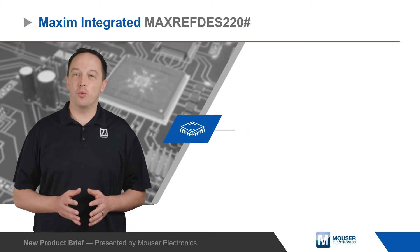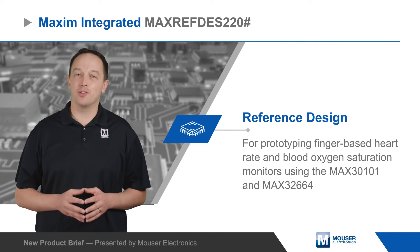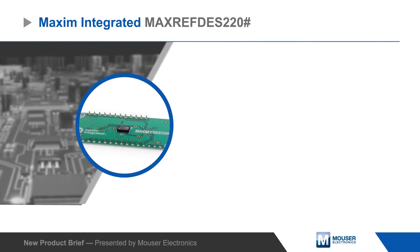Maxim Integrated's Max RefDes 220 is a reference design for prototyping finger-based heart rate and blood oxygen saturation monitors using the Max 30101 and Max 32664.